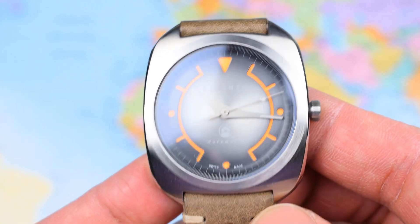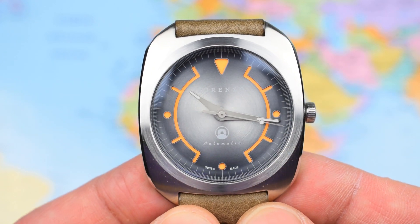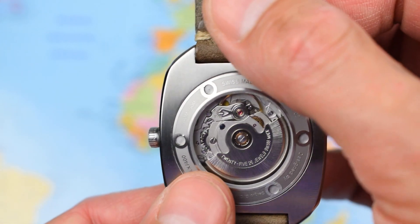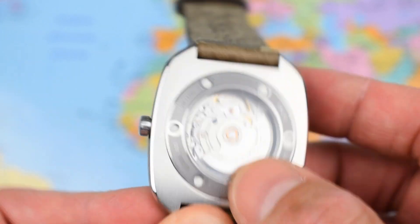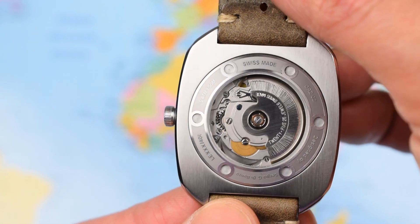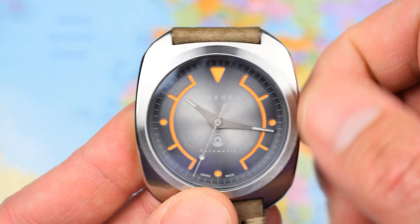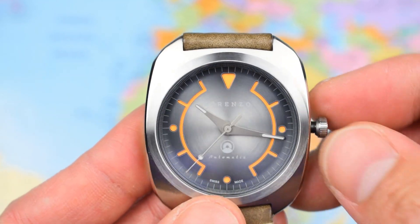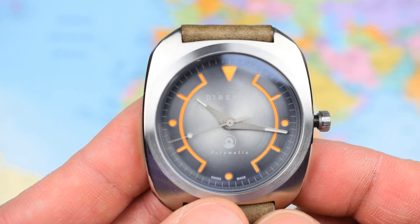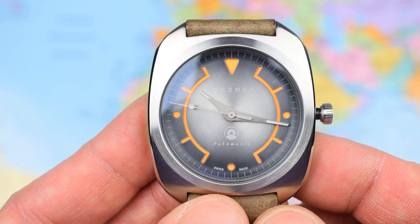22 millimeter lug width and, weighed up on the original supplied leather strap, it comes in at 90 grams. 316L stainless steel case, crown, that little mini bezel, and the see-through case back — it's a sapphire sandwich, so sapphire on the front and sapphire covering the display case back as well. 50 meters of water resistance, though it does come with a screw-down crown — not quite sure why it doesn't have a little more water resistance, but for this style of watch 50 meters is just fine.